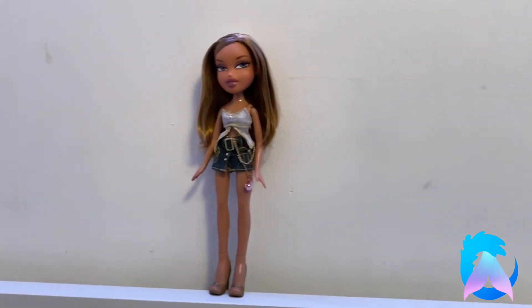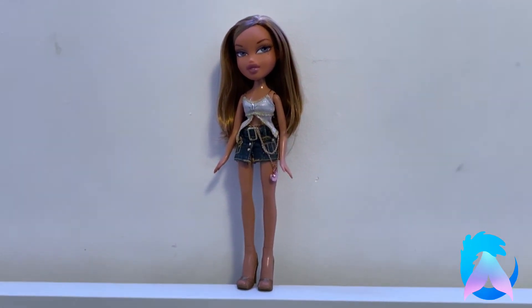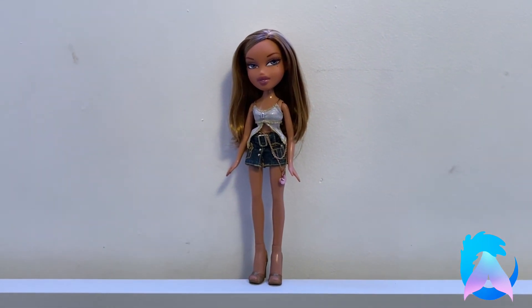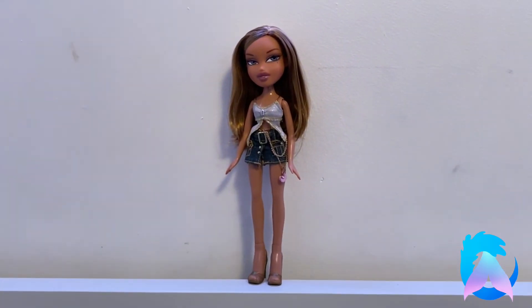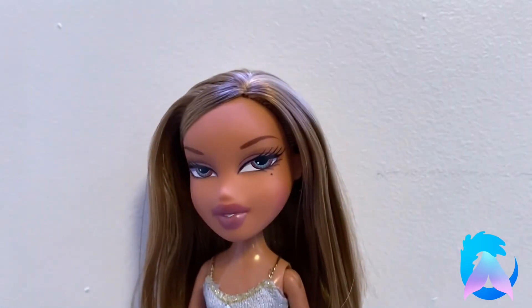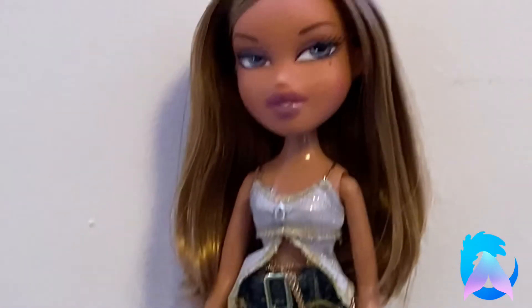So that is everything for this video. Thank you for watching and thank you for sticking around until the end to see how she turned out. I'm really excited. I have a couple more Bratz video ideas that I wanted to do, so I'm really excited about that as well. Let me know what you guys think about this video and what you think about this Yasmin. I'll see y'all on the flip side. Bye-bye!